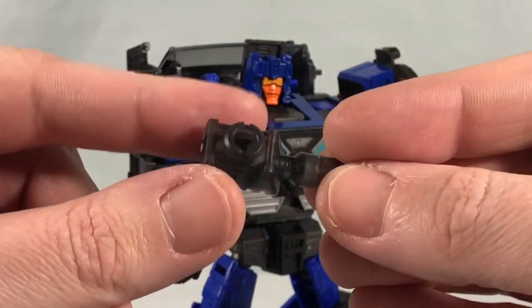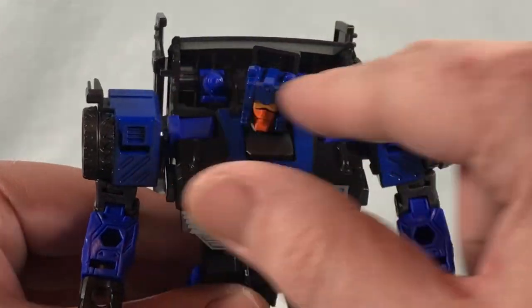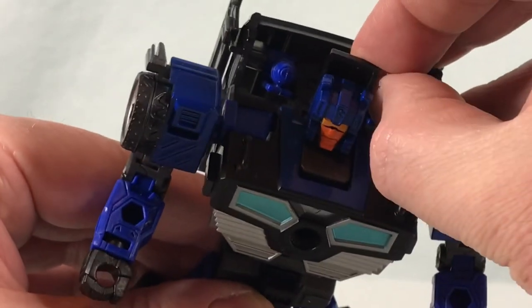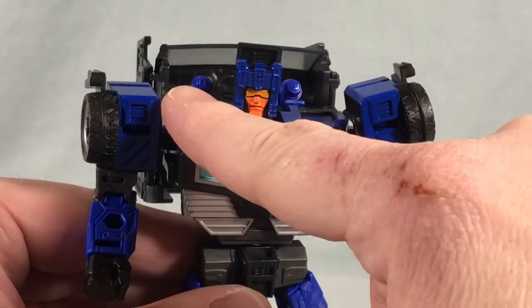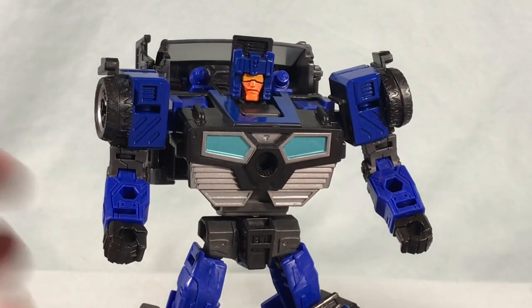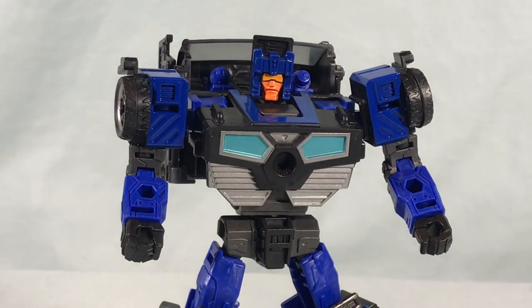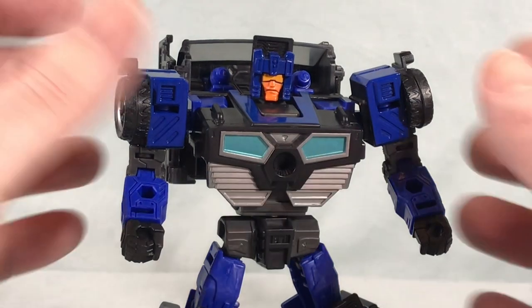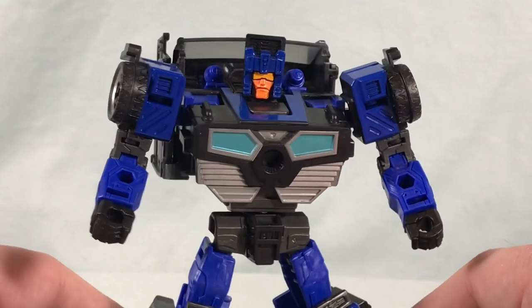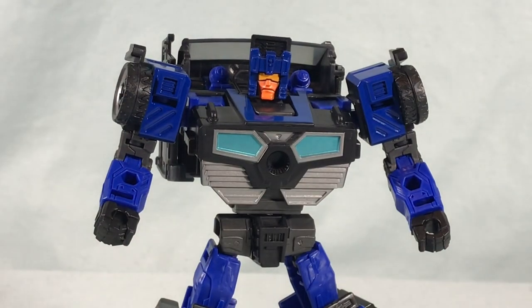It's likely just the same gun Skids had. I appreciate that they tried to simulate the Triggercon gimmick with those little nubbins, but I wish they'd put a small peg on there and given us extra pieces for proper shoulder cannons, or at least made them blast-effect compatible — a minor tweak that would have gone a long way. Overall I still think he's fun. Is he the best of the wave? Absolutely not. Do you absolutely need him? Probably not. But I think there's still fun to be had, and the changes they made to the Skids mold work really well. Let me know what you guys think in the comments below, please like, share, and subscribe — hope you enjoyed the video and as always thanks so much for watching.